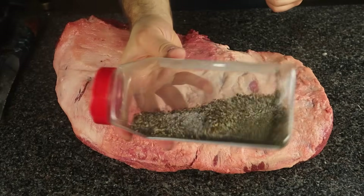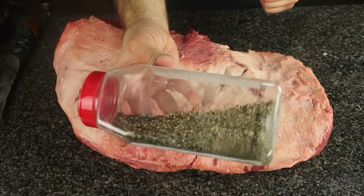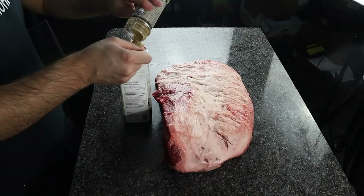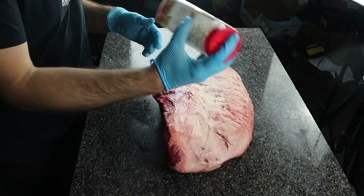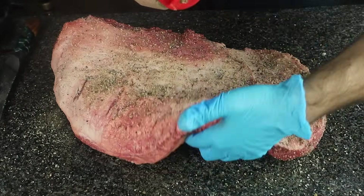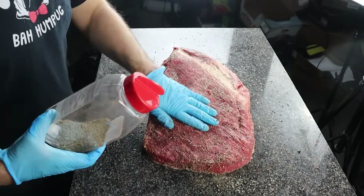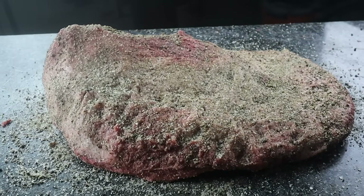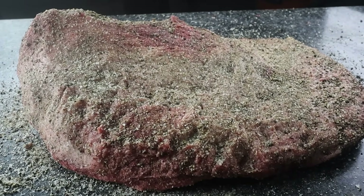Step three: while you're waiting for your WSM to preheat, rub your brisket with whatever rub you're using. I'm using 50-50 salt and pepper with two tablespoons of Blue's Hog Bold and Beefy for a little flavor kick. I put it in a shaker bottle and evenly coat the top of the brisket first, then flip it over to coat the bottom and sides, and finally flip it once more to coat the top again lightly.